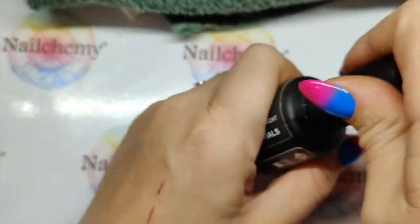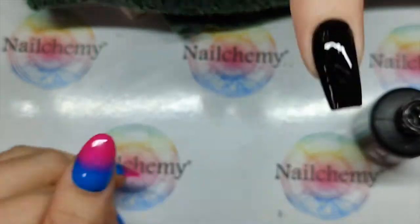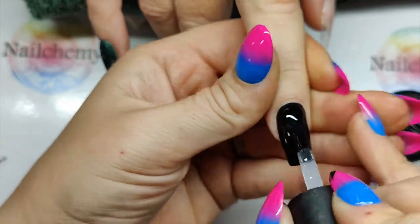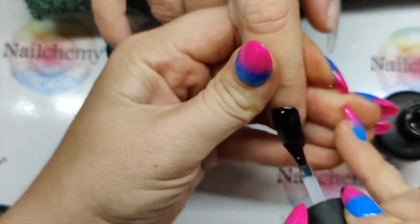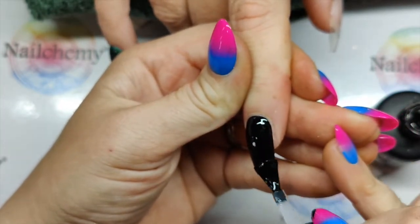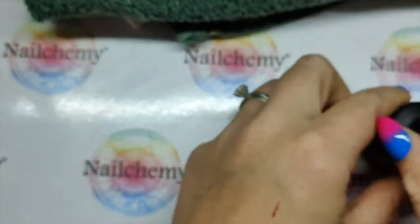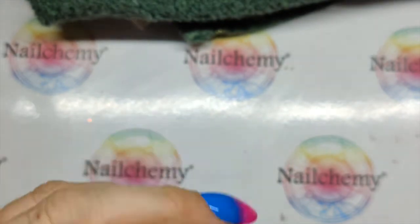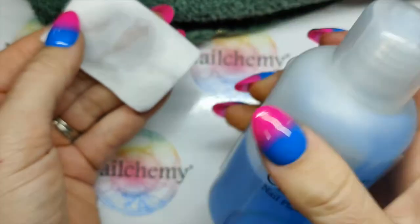Where's my top coat? Here it is. So when that comes out of the lamp, we're going to give the nail a full top coat. Make sure you cover all of that black — if there's any of that inhibition layer poking through, these pigments will stick. Give that a cure. It is a no-wipe top coat; however, it has like a static layer to it. So we're going to give it a good wipe with the nail plate cleanser to get rid of that static layer.